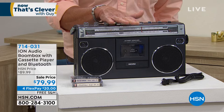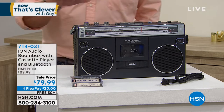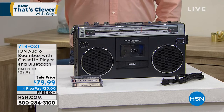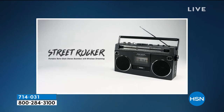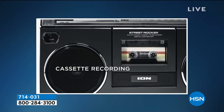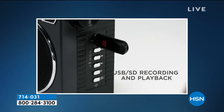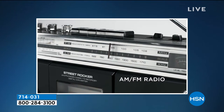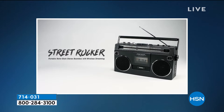You can plug it in at home and use batteries on the road — that makes it a true boom box. It has AM/FM stereo, Bluetooth streaming, a really cool dual VU meter, and high-powered sound. They dropped the price ten dollars for the show — it's a brand-new model. You can record onto USB, SD card, or cassette tape right off the radio. Three ways to record, built-in speaker, headphone jack — it's called the Street Rocker.